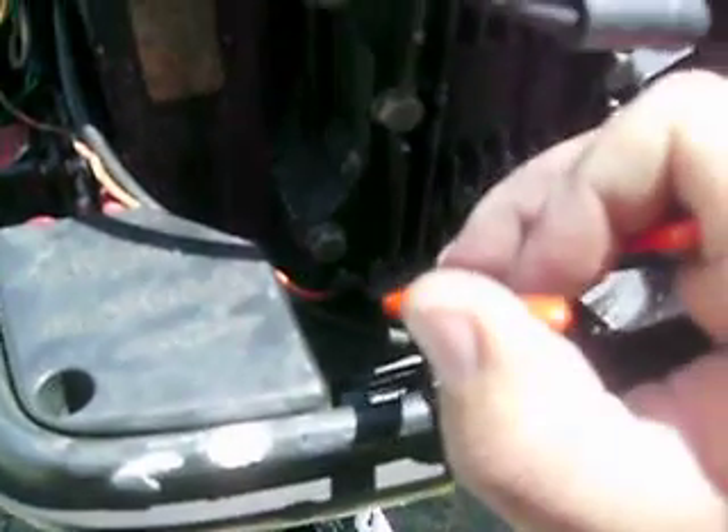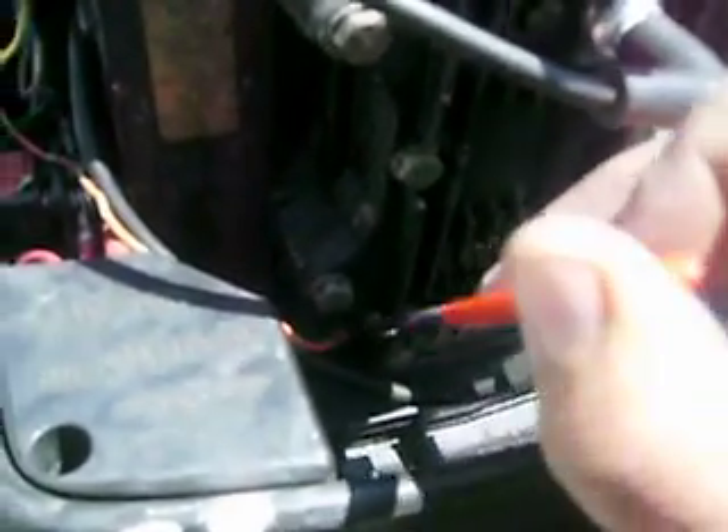I don't know how good it is — it's kind of in the shadow here — but once you get your snap ring pliers on those holes and squeeze, the whole thing just comes right out. That's how easy it is.